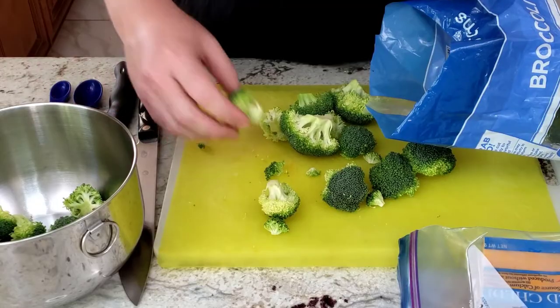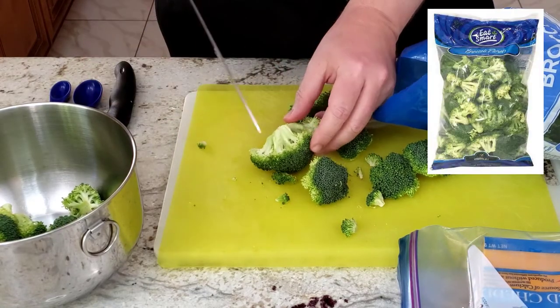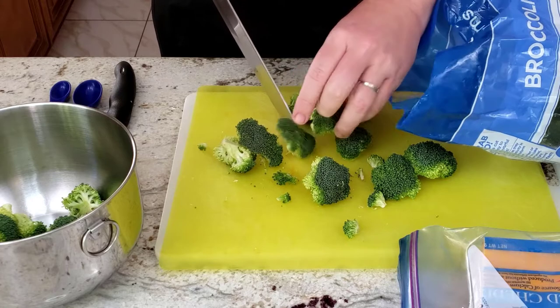If I had bought broccoli crowns, I would be chopping the broccoli heads to bite-sized pieces, but since I had bought pre-packaged broccoli florets, I am taking them out and chopping the larger pieces to make them bite-sized and setting them aside for washing.